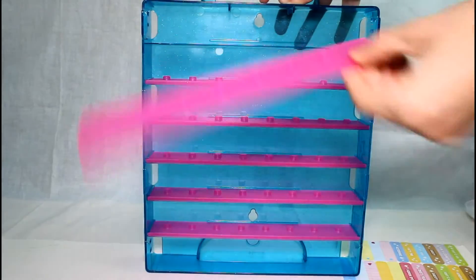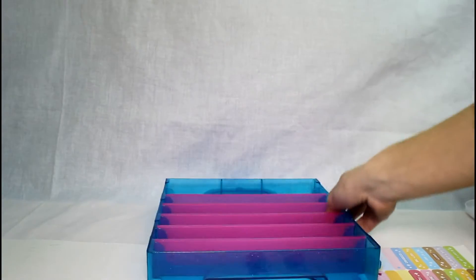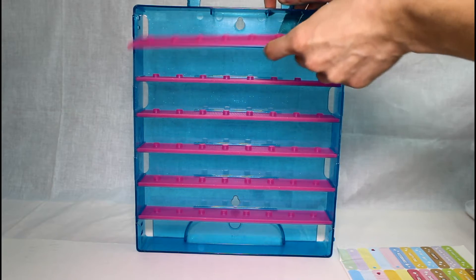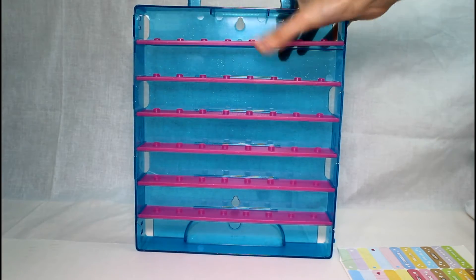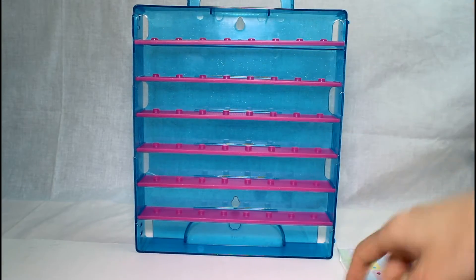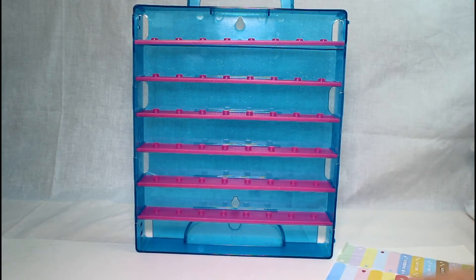And then you can also take these shelves out. If you just want a big box, you can do that. That's awesome. I'm going to go ahead and show you guys the Shopkins — the glitzy Shopkins.